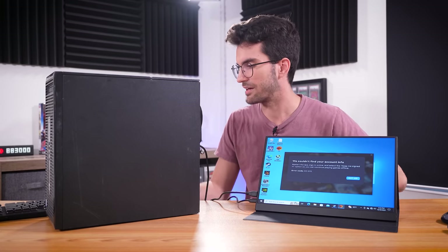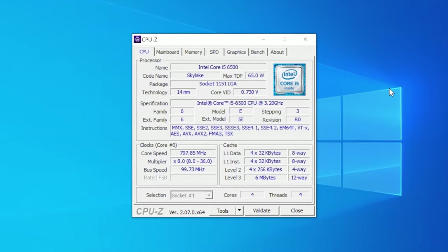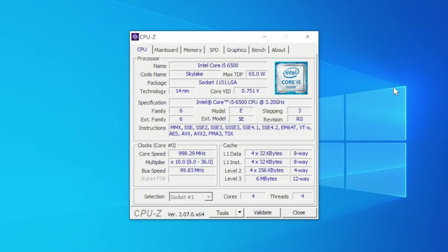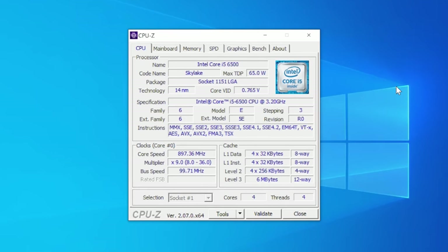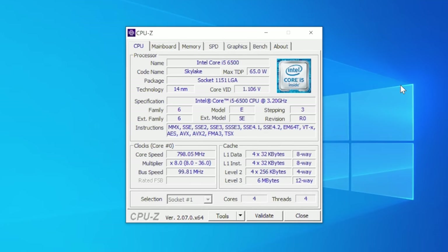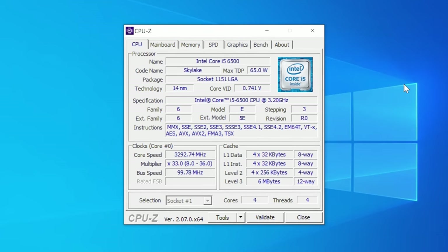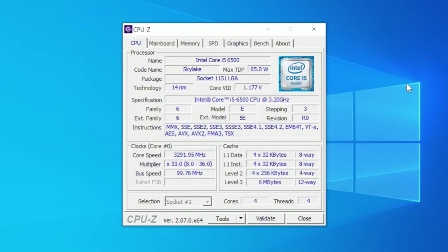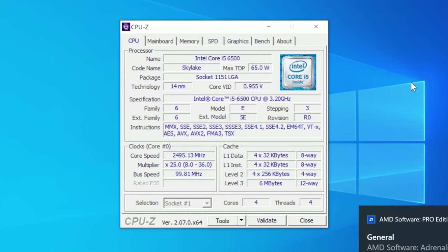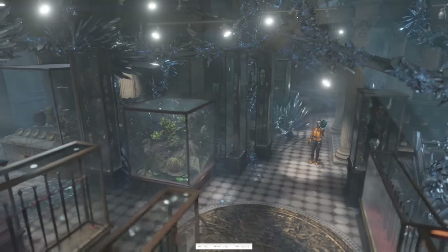We appear to be stable. Time to run some benchmarks — but first, what CPU are we dealing with? CPU-Z tells us it's a Core i5-6500, so yes, a Skylake CPU. Not the worst Skylake i5 — I was thinking it might be a 6400 or even a 6400T, which is an underclocked version of the 6400. The i5-6500 is actually not bad, a slightly higher frequency chip, though it still only has four cores and four threads with no Hyper-Threading.